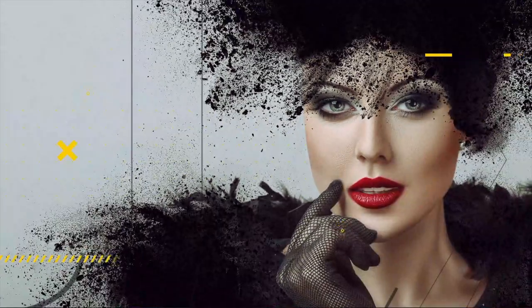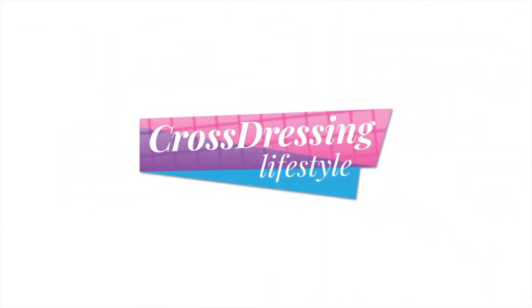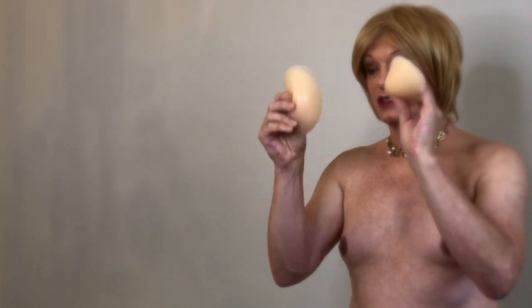Hi, have you ever wanted to create a more convincing cleavage but you're not sure how to? Well stay tuned and I'll take you through it step by step. What we're going to do today is create a cleavage using some simple products such as surgical spirits, some sports injury tape, a pair of relatively cheap enhancers, and of course everybody's favourite enhancer bra. So let's get this underway.